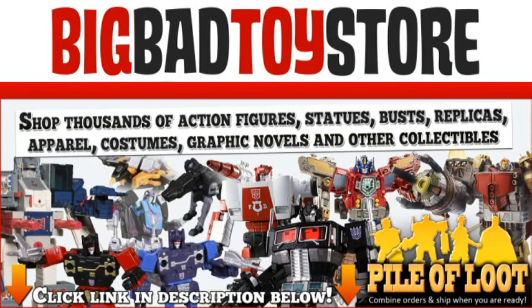This Proto Man review is brought to you by Big Bad Toy Store — Big Bad Toy Store, the ultimate in toys.